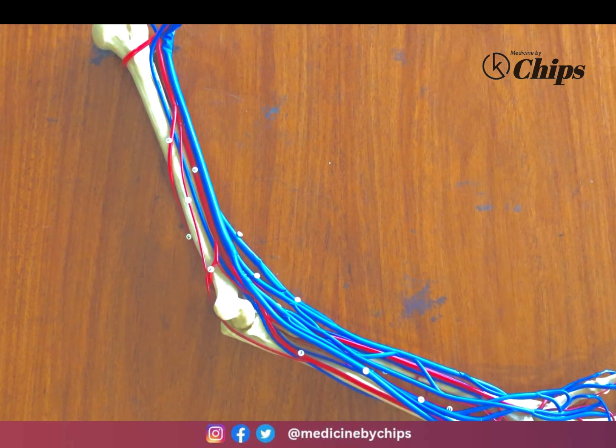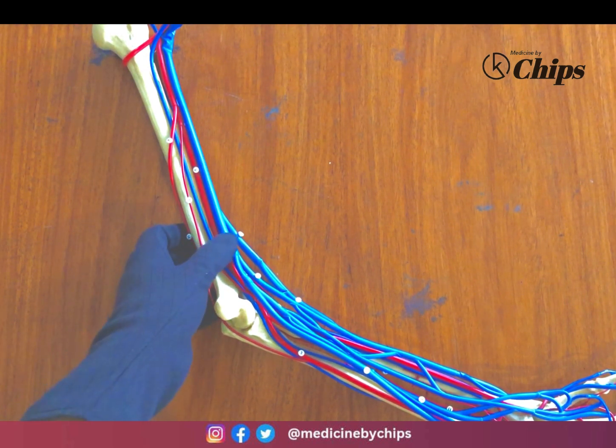Welcome to Medicine the Chips. Today the topic of our discussion is blood supply of the upper limb. We will study the arterial supply and venous supply of the upper limb, its branches and arches — superficial palmar arch, deep palmar arch.